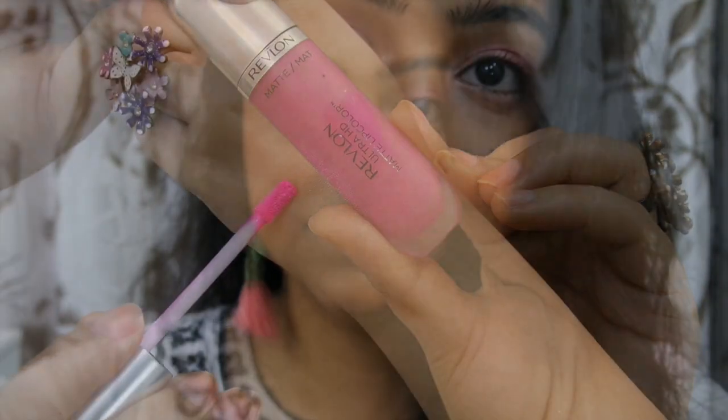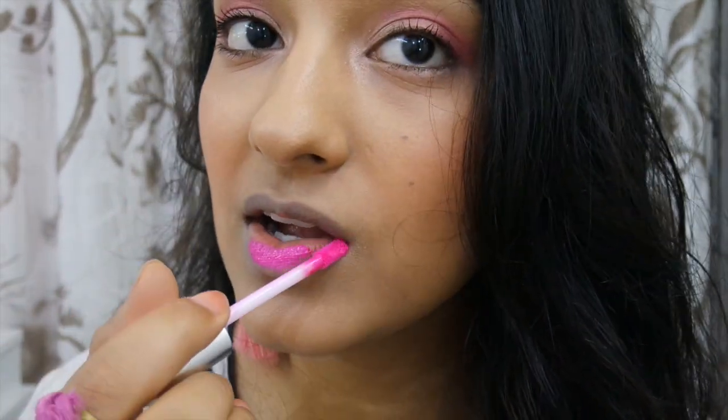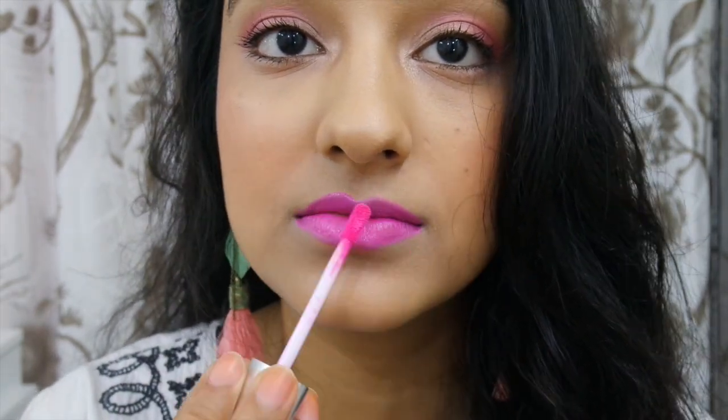The lips are the main focus. I'm using this Revlon matte lipstick in a beautiful pink color — just look at how vibrant that is! However, the formulation is a bit odd; it feels very creamy at first but then tends to dry your lips out after a while, and you can't put lip balm on top. So I'm not sure if I love it, but I definitely love the color — that I'm sure about.